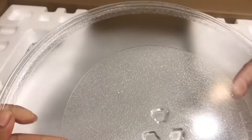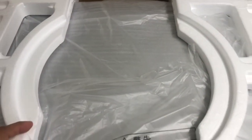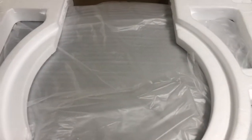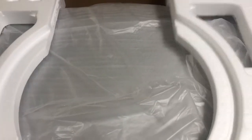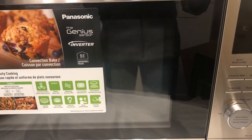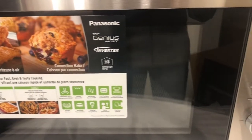It's very big. This is the plate. We need to take all this out, take it off from the box. It's Panasonic.